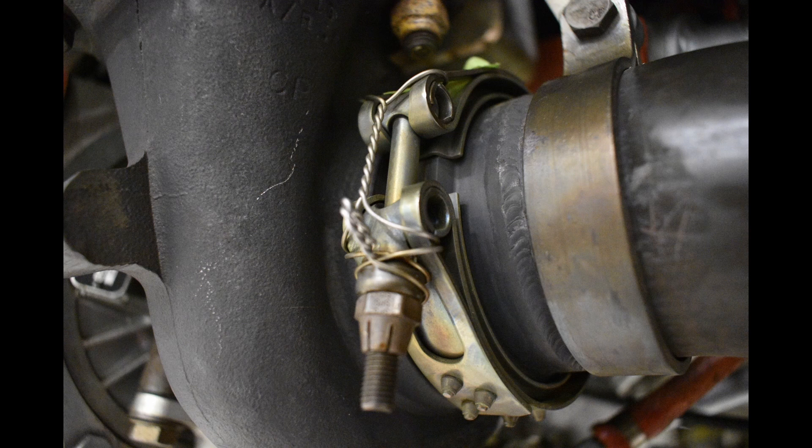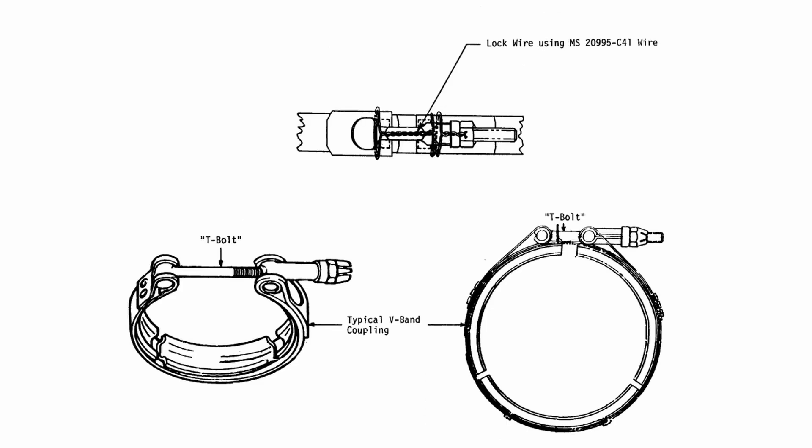Piper actually released Service Bulletin 884 to help minimize the risk of these clamps failing. I'll go ahead and throw the list of affected aircraft up on the screen. On this next page of the service bulletin we can see a diagram for how they want us to lock wire the clamps, and we can also see that they specify we must lock wire these clamps with .041 safety wire.